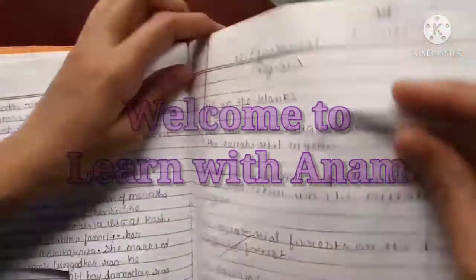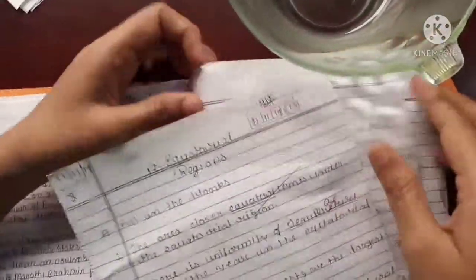Good morning friends. I am Annamis Singh Sayit from Class 6A and today I am going to show you how to recycle paper at home.